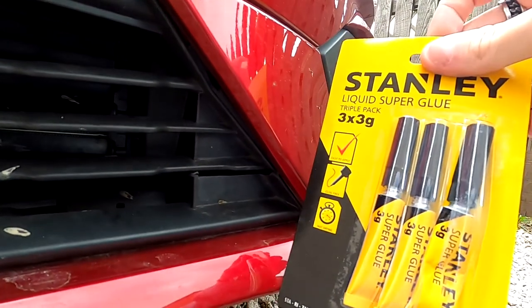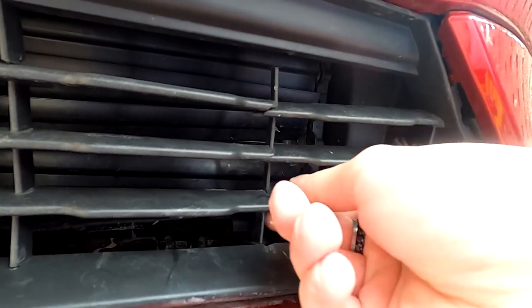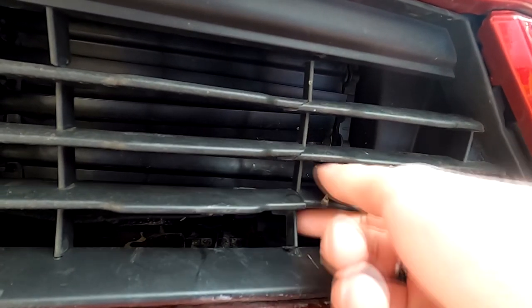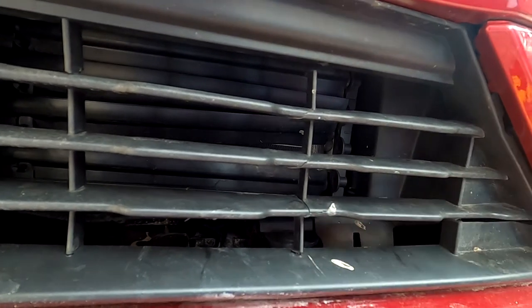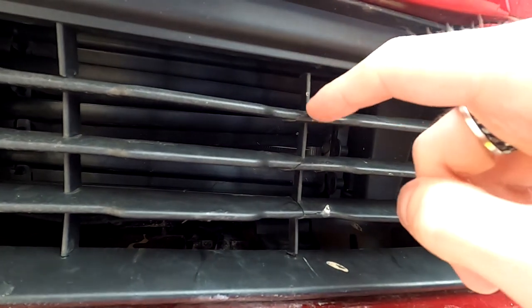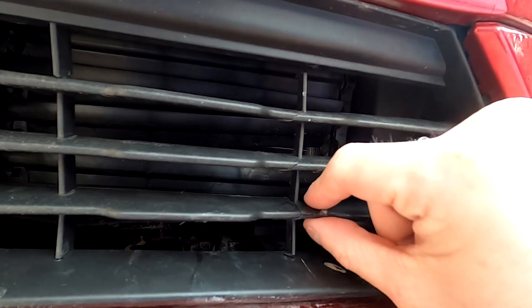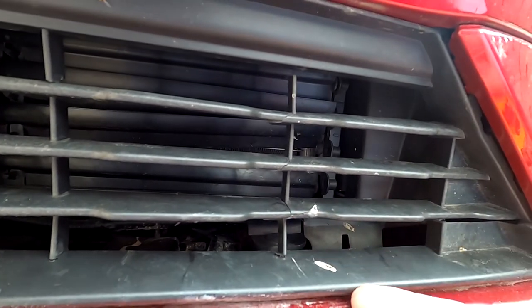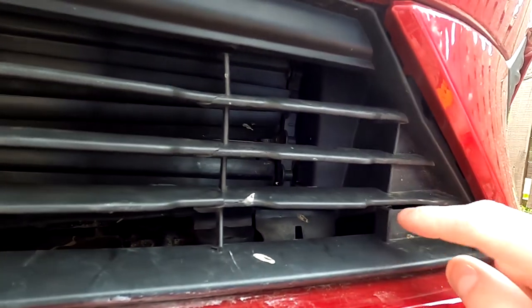So I'm going to try and use some super glue to see what I can do here, because it's the only thing I can really do at the minute. So as of now, that's it sitting perfectly. What I'm going to try and do is super glue the top one first, then the middle, then this part here, and then glue it to the bottom part here. I'm also going to try and do something on this side here.